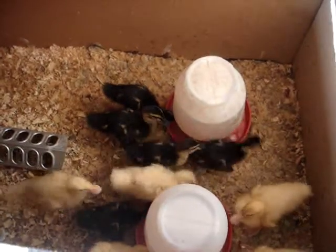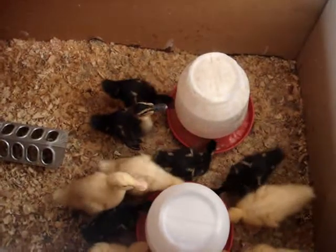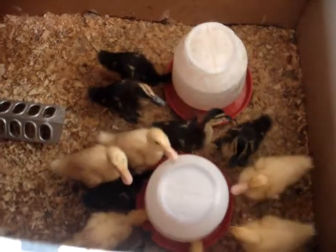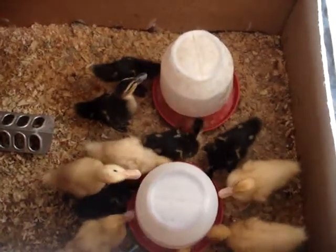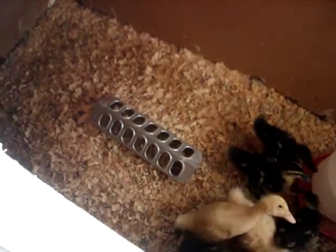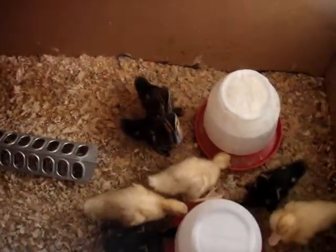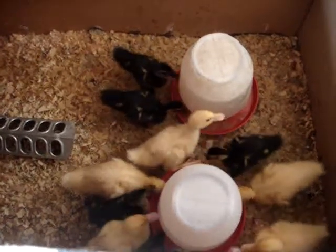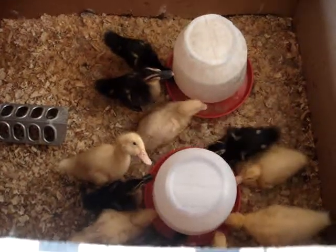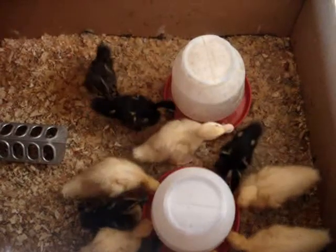It doesn't take a lot to brood either chickens or baby ducks. You can use any kind of cardboard box as long as they have enough space to move around, and there's enough room for their water and their little feed trough. These guys are on just a regular chick starter, and then they'll be moved over to a grower and finisher pelleted feed when they get old enough.